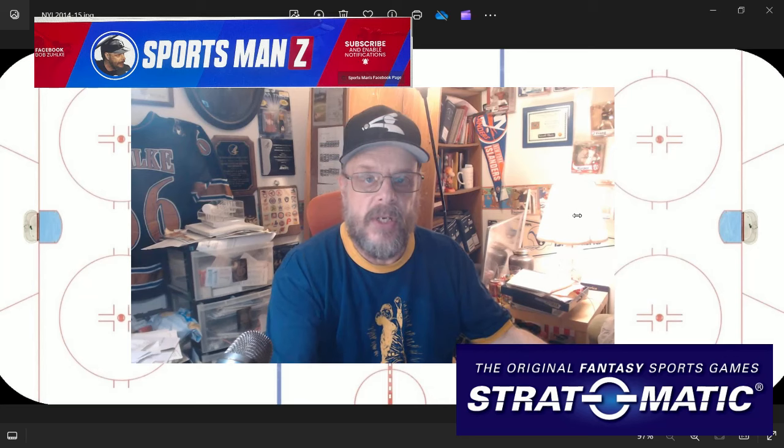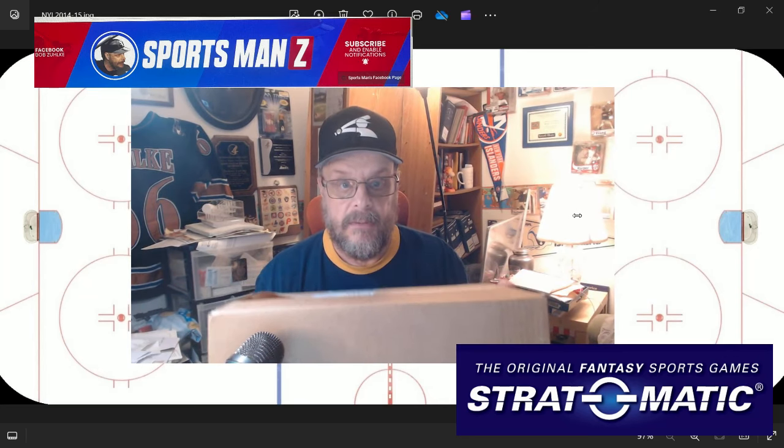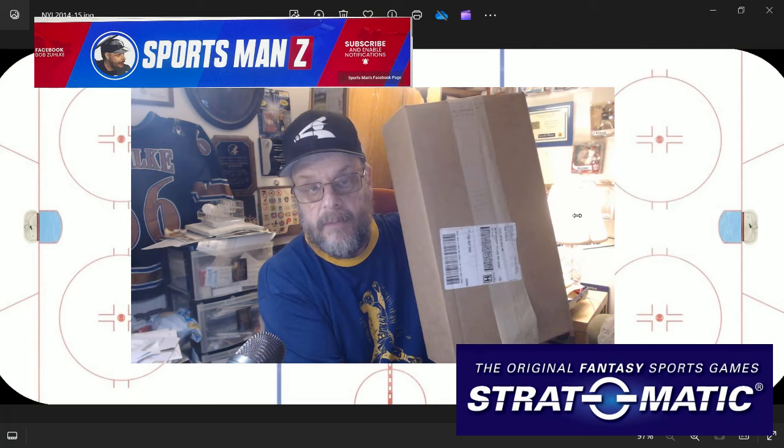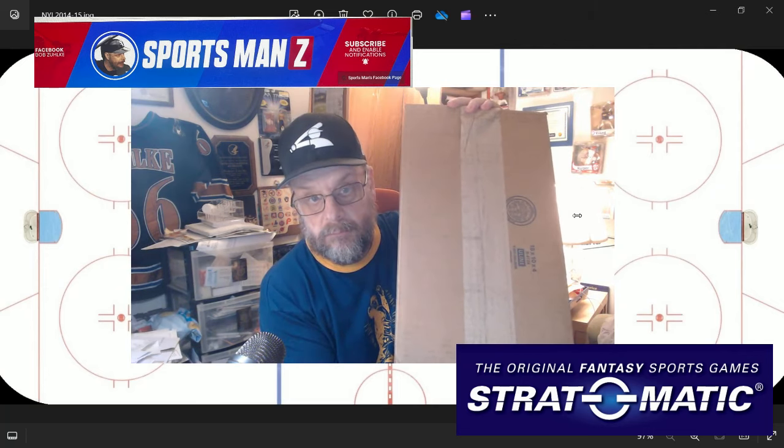And this, as you can see, is a very big box. This is a big box. Look at this. And it doesn't even have a logo on it. So, who's it from?